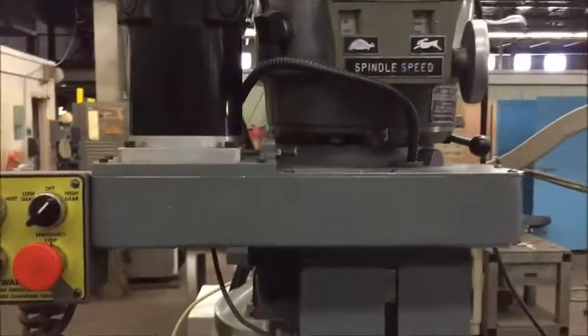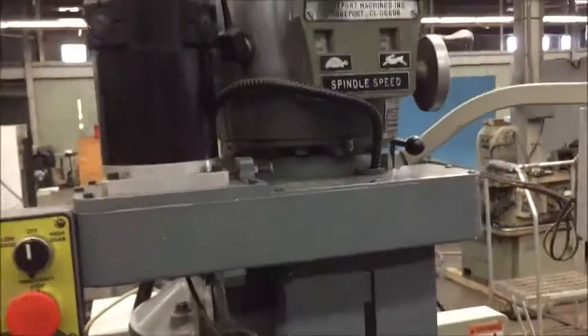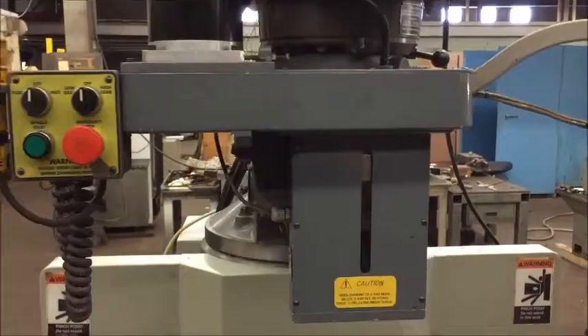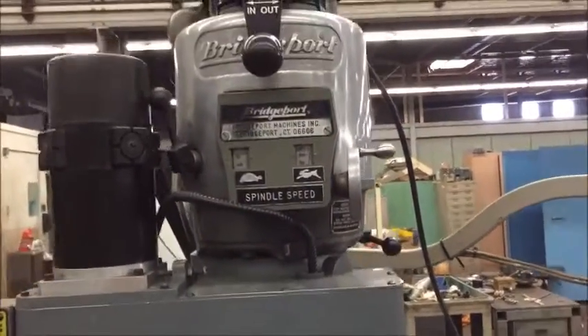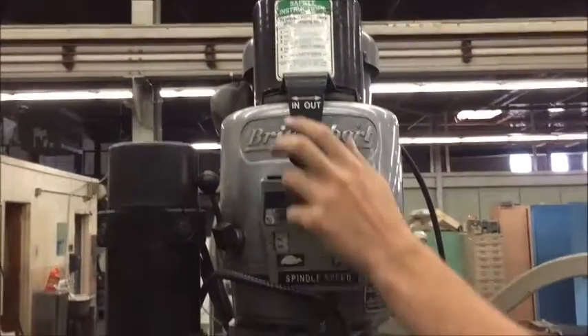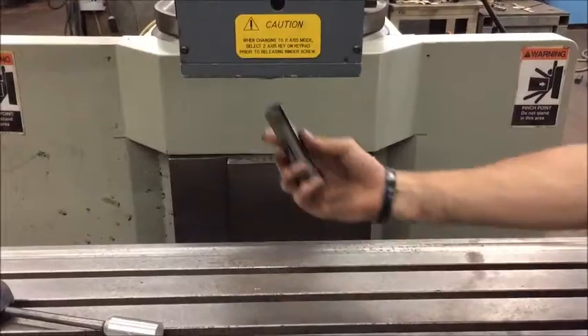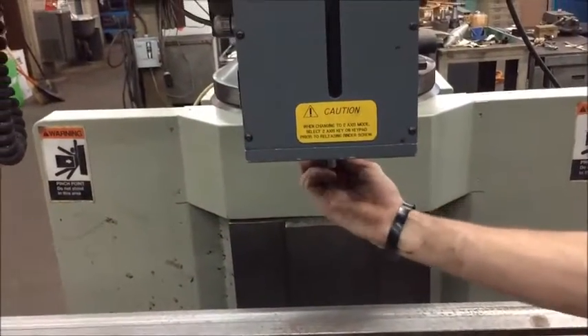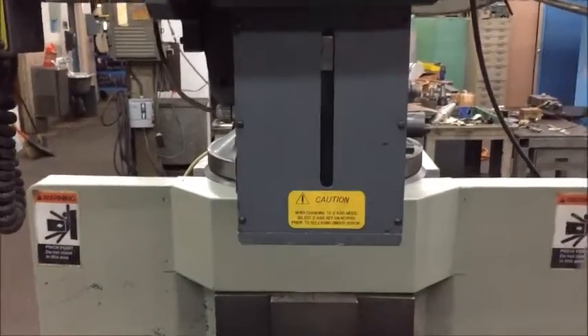We'll turn that off and I'll show you how the collet works. The spindle needs to be in the up position and the air has to be connected, obviously. You just turn that lever and out it comes. Put it back in, line up the key, and it's good to go.